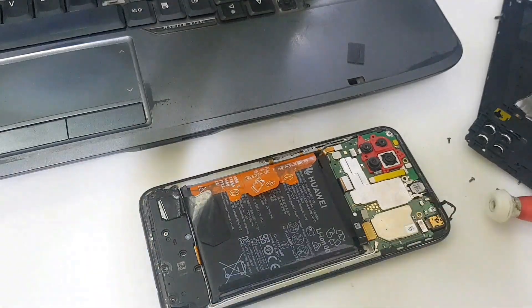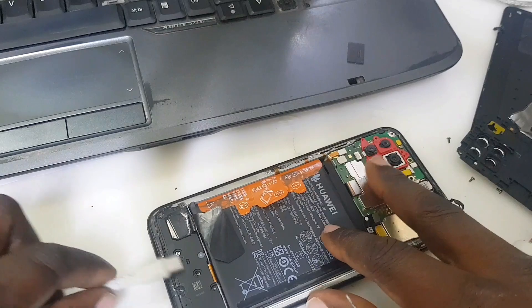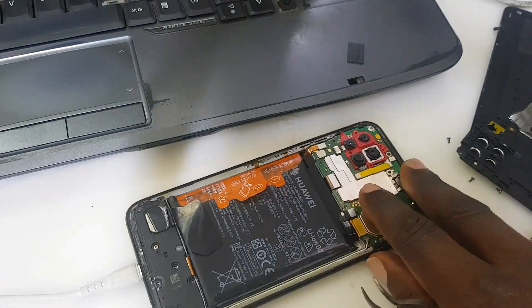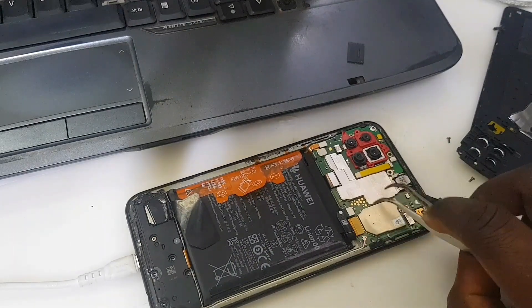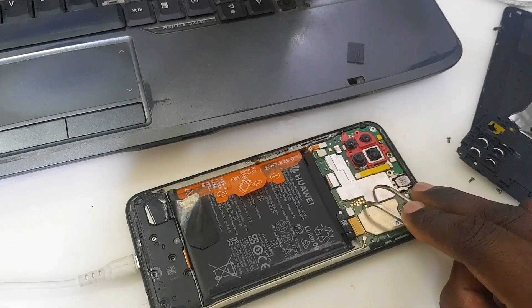Here is our EDL cable. If you want to know how to make this EDL cable — this is the only cable that can connect this device in test point mode. A normal cable will not connect this phone in test point mode because the software has a later security patch.